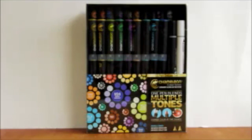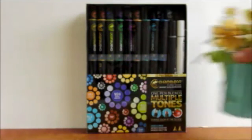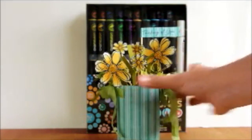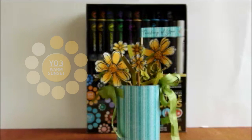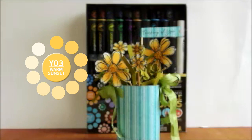Hello and welcome to my video. I'm going to show you a little project that I made using my Chameleon Colour Toned Pens. I've put together a little pot of flowers to cheer up someone's day. I've coloured the flowers using one of the markers called Warm Sunset - it's the Y03.